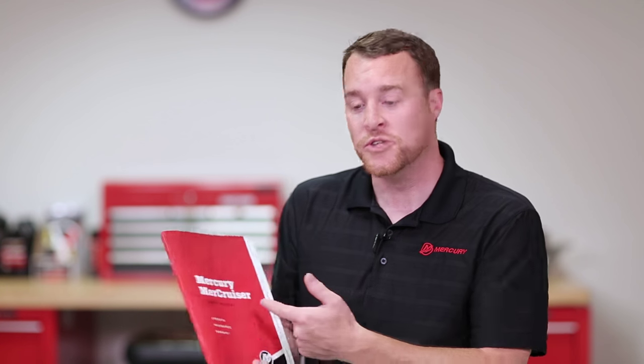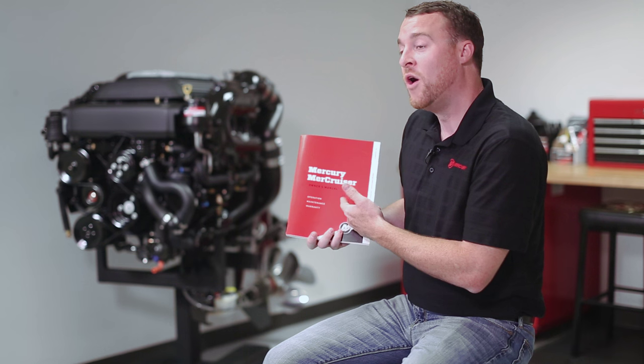For more detailed information regarding these maintenance items, use your Mercury Mercruiser owner's manual, or visit us online at mercurymarine.com and use our dealer locator tool to find your local authorized dealer.